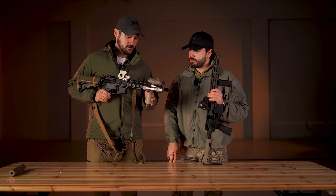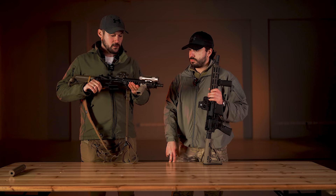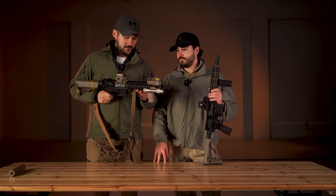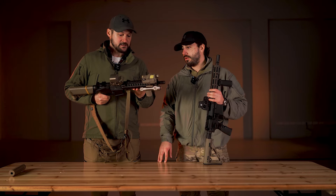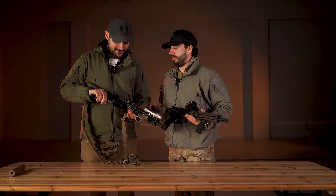With the previous replica, when I used the AEG, I had more problems with the grip and so on. With this one I did very well. I am really satisfied — it looks like the real thing.